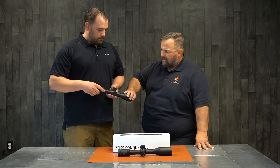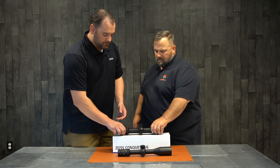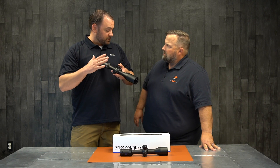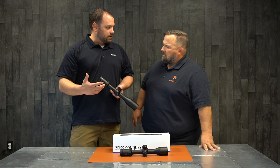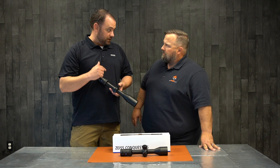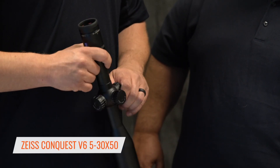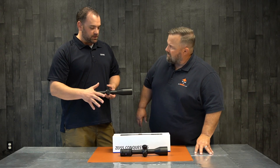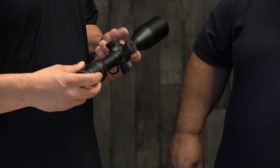So this is the 3 to 18x50, and then there's the 5 to 30 by 50 — so we've got a 3 to 18x50 and a 5 to 30. We do offer these in a couple different reticle styles. We can do the ZBR reticle, which has a full windage Christmas tree under the horizontal crosshair for windage holdover. We also do our ZMOA reticle, which is a standard reticle with windage tick marks. The 5 to 30 has the same ballistic-style turret and side parallax adjustment — super bright, super light scope. The 3 to 18 runs around 22 ounces, and the 5 to 30, for how much power you're getting in the size of the tube, it's only around 28 ounces.